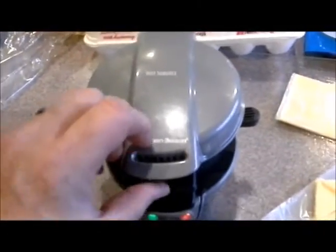This is the Hamilton Beach Egg McMuffin Maker. And I'll show you how it works.